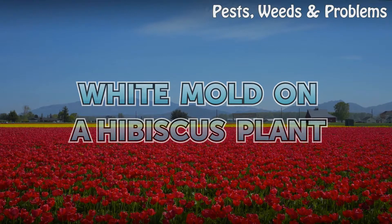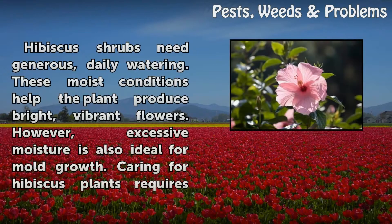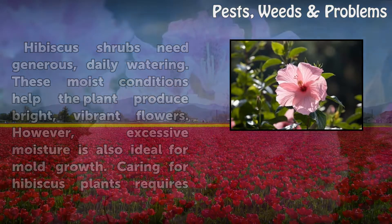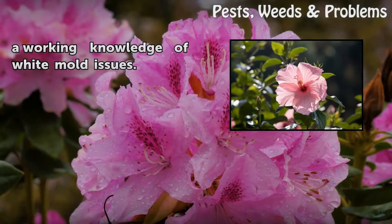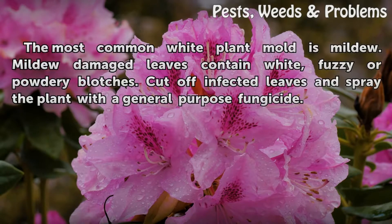White mold on a hibiscus plant. Hibiscus shrubs need generous daily watering, and these moist conditions help the plant produce bright, vibrant flowers. However, excessive moisture is also ideal for mold growth, so caring for hibiscus plants requires a working knowledge of white mold issues.